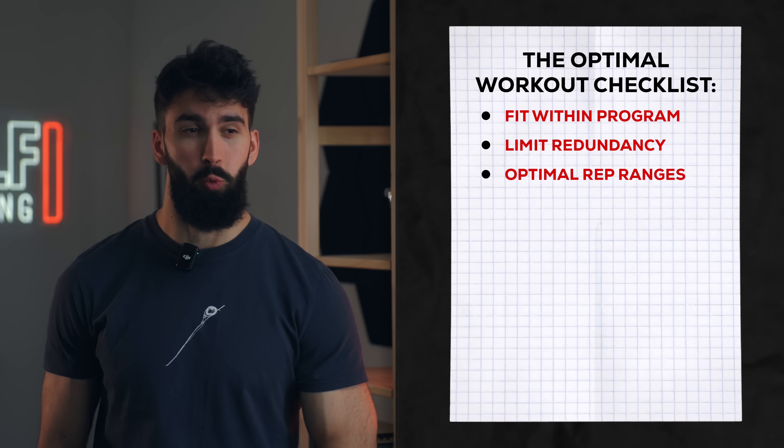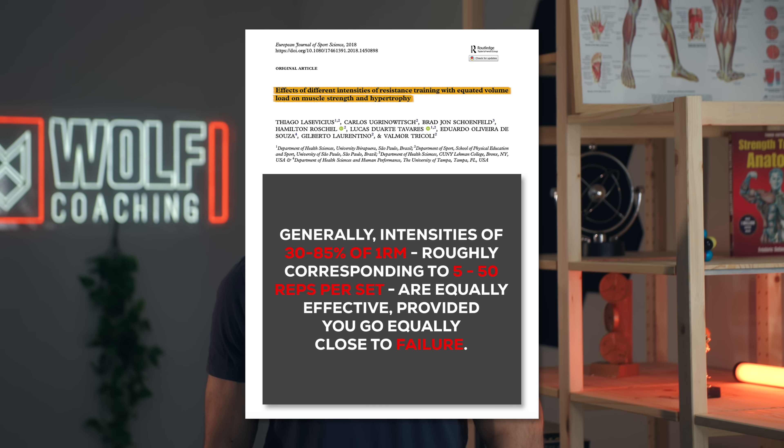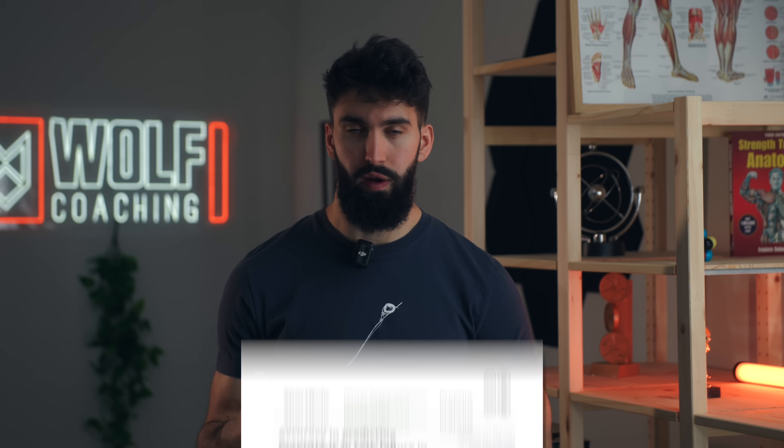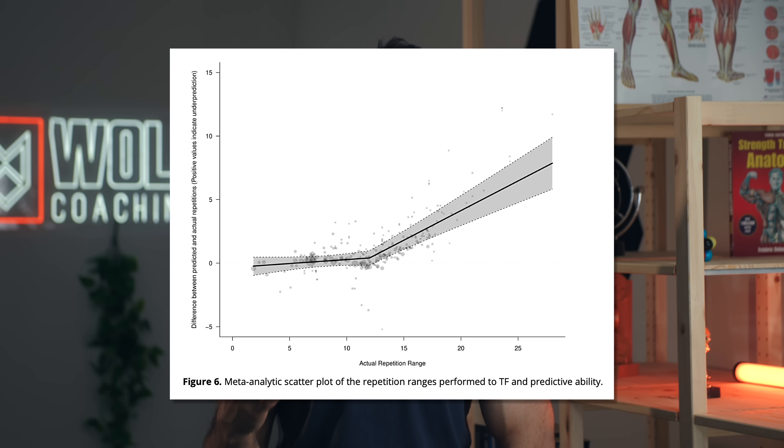A good session has really effective rep ranges. Based on the research, that rep range is between 5 and 50 repetitions. As long as you go close enough to failure, any amount of reps between 5 and 50 will maximize hypertrophy. But the caveat is that most people struggle to go quite as close to failure with super light high-rep work. A scoping review by our own research group found that when people went much above 12 reps, their accuracy in gauging how close to failure they are really breaks down. So for feasibility, we'll be training mostly in the 5 to 15 rep range.